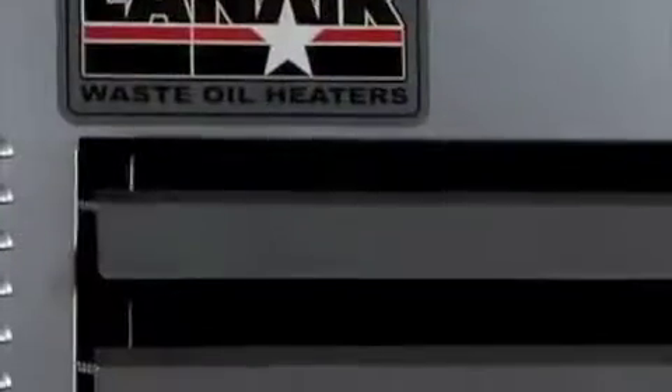Now, let's talk about recycling, and that's where this comes in — it's the MX200 from Lanair Waste Oil Heaters. It's a pretty simple concept: what you're going to do is burn your waste oil, and you're going to actually heat up your garage or your shop with that.